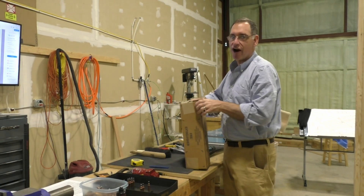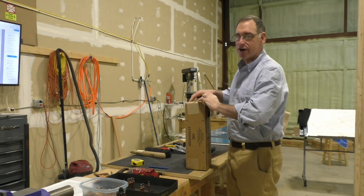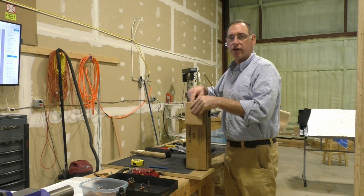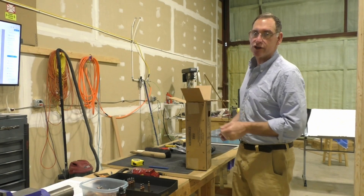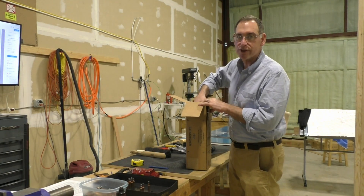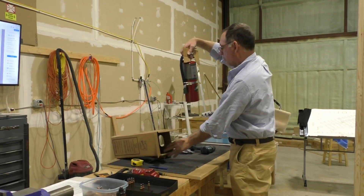Let's see what our fancy halon fire extinguisher looks like. I have a feeling it's about the same as every other fire extinguisher — a red bottle with a little meter on the top that tells you it's charged, probably some instructions. I think this one also has a bracket that comes with it so I can mount it on the wall. And sure enough, there it is.